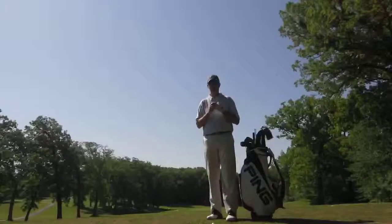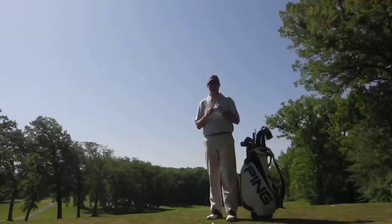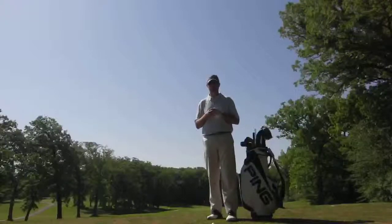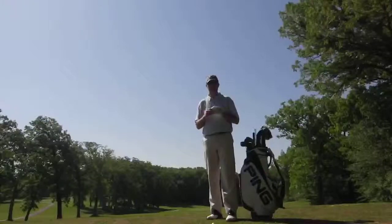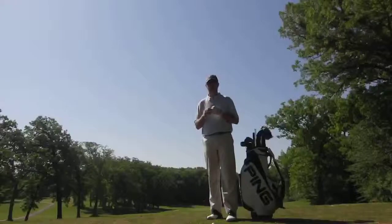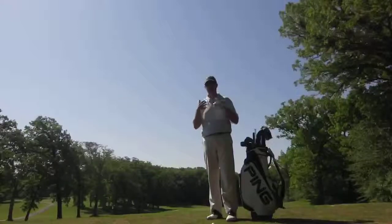We have three things that we always have to consider with the golf shoe. Number one is the stability and the platform that it provides you for your foot type and also for your swing type. We have to worry about the fit of the shoe — does it fit you properly? Is it too big? Is it too small? Too narrow? And then we have to always consider the comfort of the shoe depending on how your feet are and how much you play.